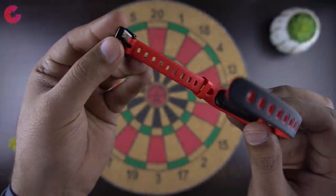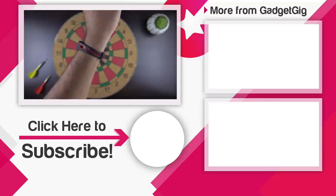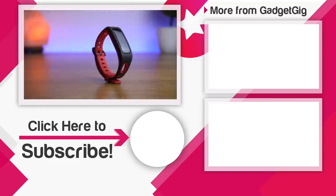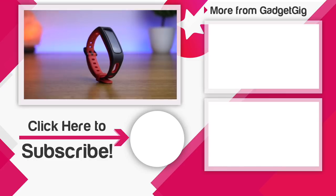That's it — this was the unboxing and overview of the Honor Band 4 Running Edition. Let us know if you like this budget fitness tracker and tell us if you're already using a fitness tracker and what you like about it in the comments below. If you liked this video please press the like button and subscribe to our channel GadgetGeek for more videos like this. Once again, this is Anuj signing off and I'll see you in the next one.